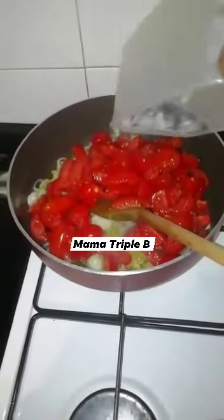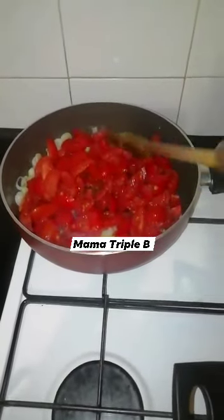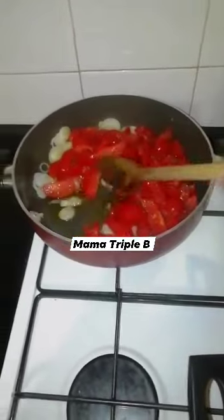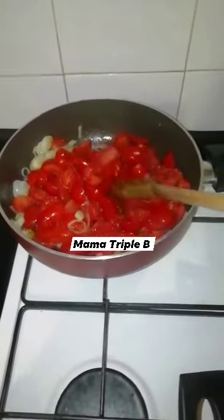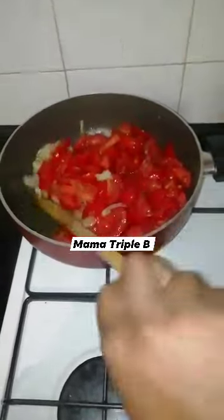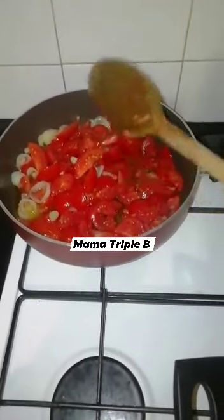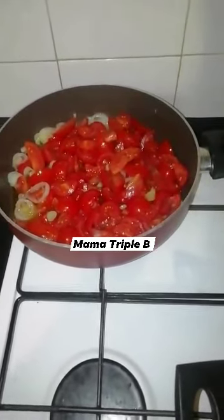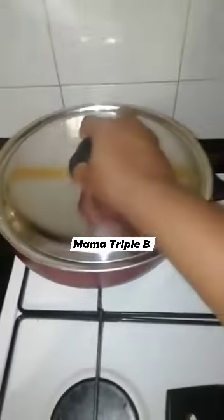Now I add my fresh tomatoes. I will cover it for 3 minutes.